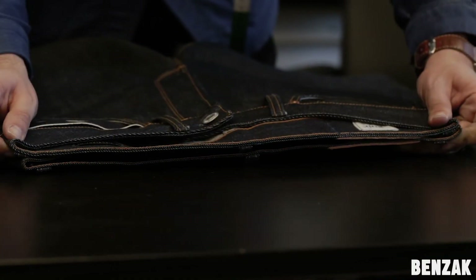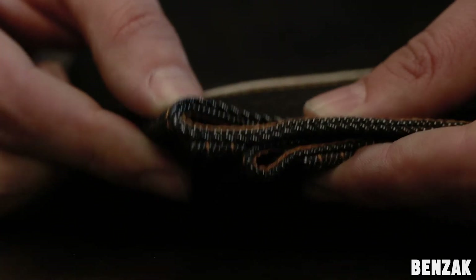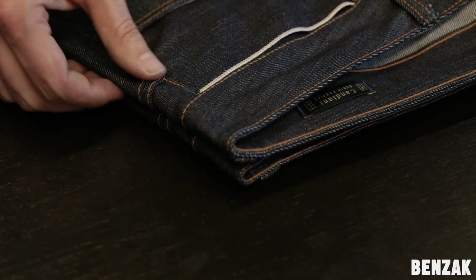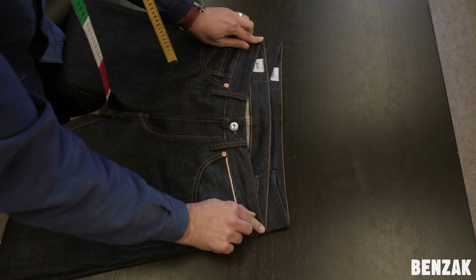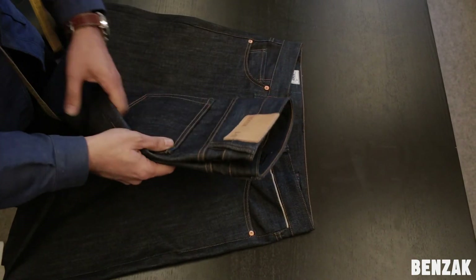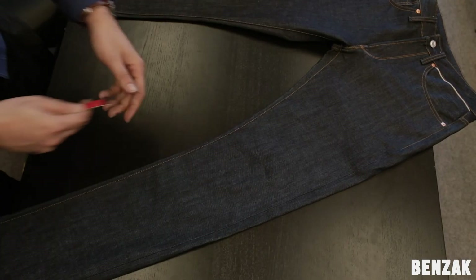Here you can see a BO1 and a BO2, both in size 31. The waist measurement of the BO1 is larger than that of the BO2. However, the BO1 is worn lower on the body, and when we pull down the BO1, you can see it aligns perfectly at the point where the BO1 is normally worn. So when you're comparing, make sure that you use a pair of jeans with a similar front and back rise. Don't compare a high rise with a low rise.